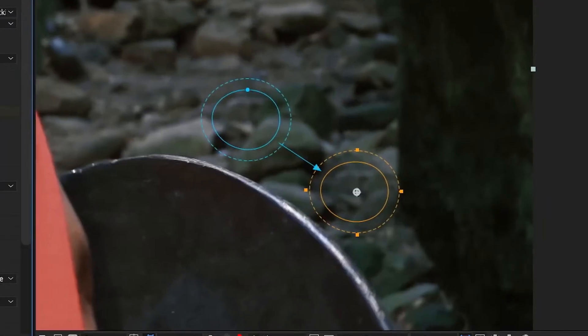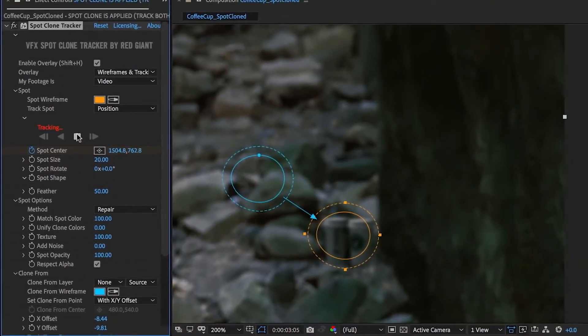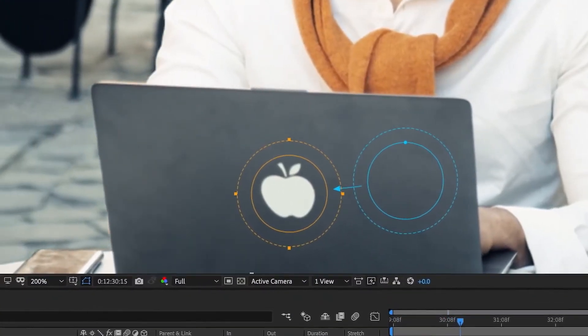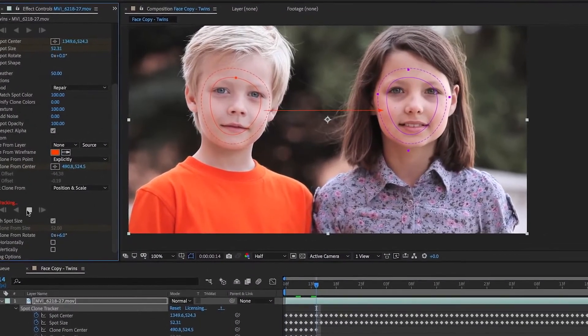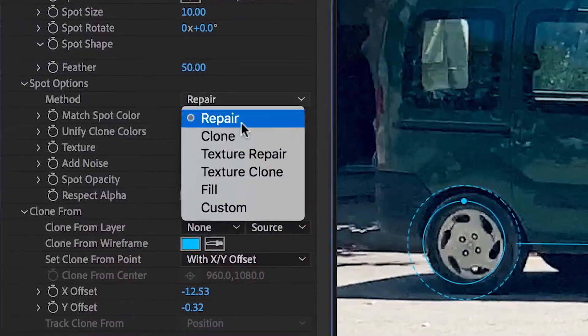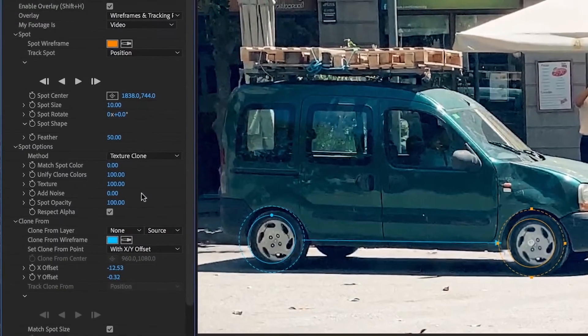It's lightning fast and quickly tracks your target area on moving footage. The Clone From region can follow along automatically, or it can be positioned or even tracked separately. Spot Clone is easy to use and can automatically match your lighting, color, and texture.